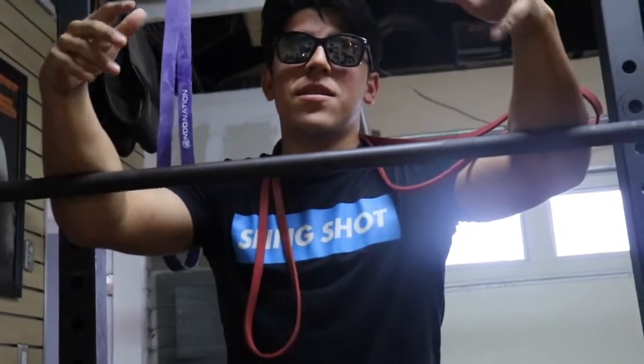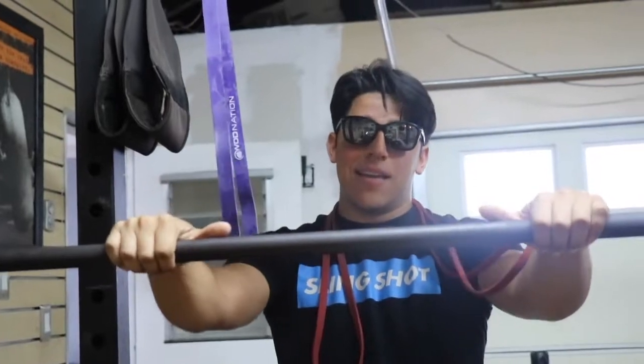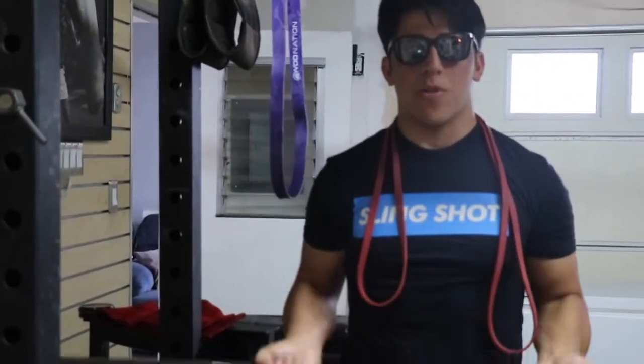And lastly, we got the power rack. This is the most important piece of equipment you can have in the home gym. You can do squats, which is what I got today, or more importantly, you can do curls, and no one can tell you otherwise.